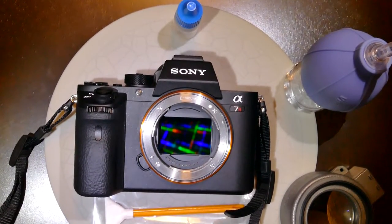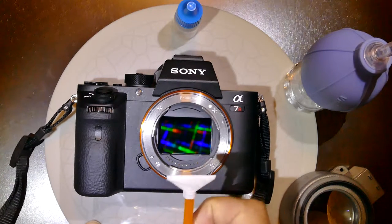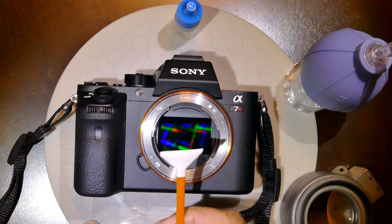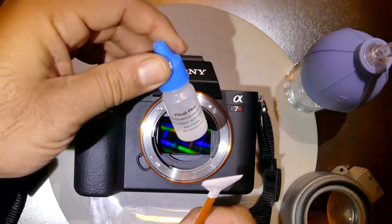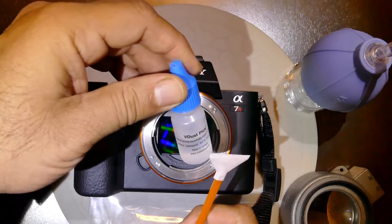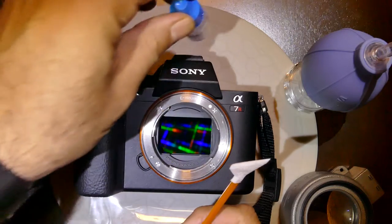I'm demonstrating how to clean the sensor of a Sony Alpha 7R Mark II using Visible Dust DHAP, or orange swab, and their cleaning solution called V Dust Plus. The size of the orange swab or DHAP is 24 millimeter 1x, and the V Dust Plus is an alcohol-based cleaning solution. The orange swab is only compatible with alcohol-based cleaning solutions.